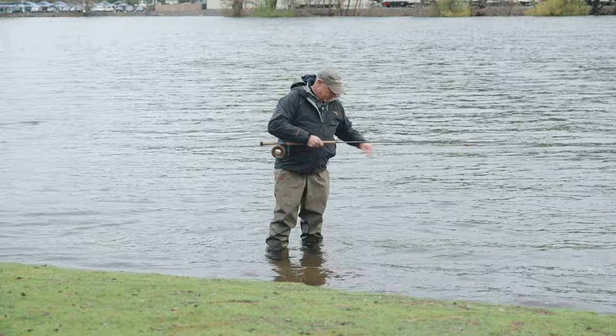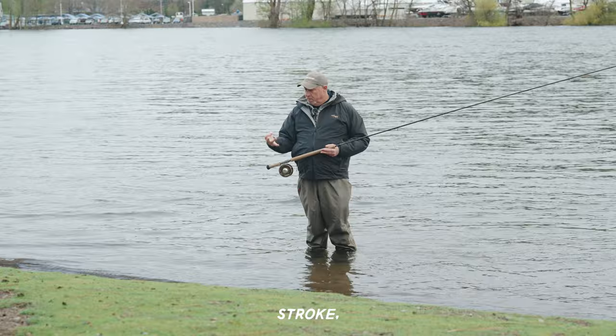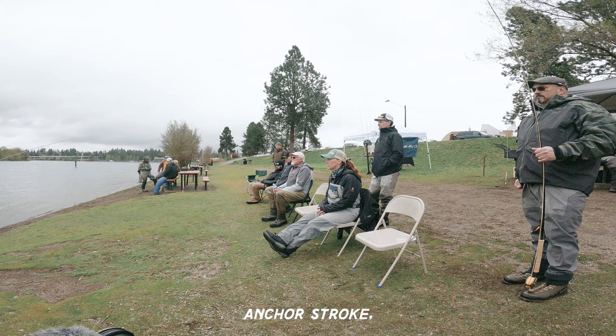Every spey cast you ever make will have three strokes to it: an anchor stroke, a D-loop stroke, and a forward stroke. When problems occur, it's going to revert back to one of those three — anchor stroke, D-loop stroke, forward stroke.